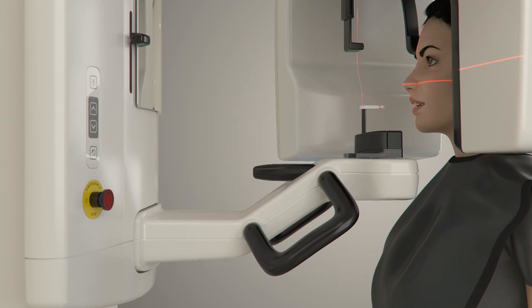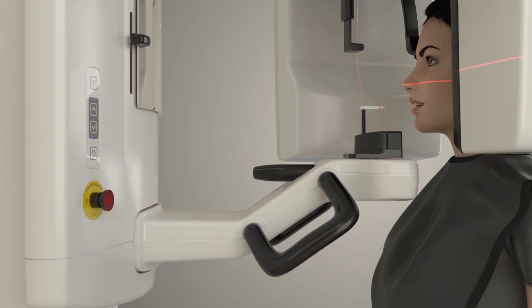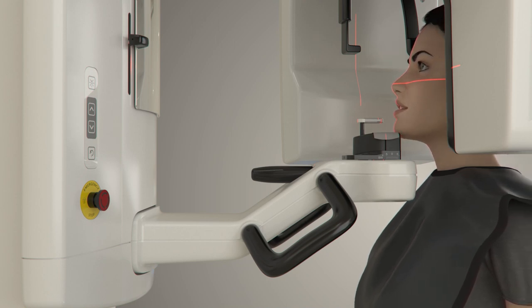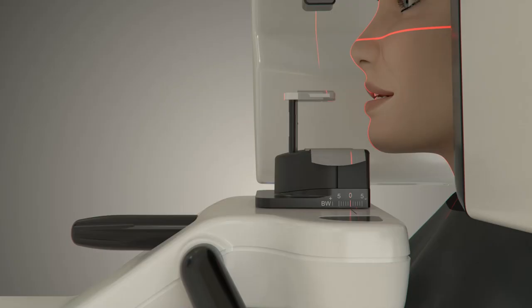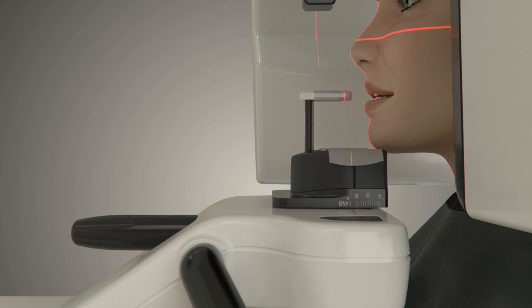To adjust the height of the unit, use the positioning panel and click up or down as needed. The patient positioning lights will turn on during unit height adjustment. Have the patient step forward so their chin is close to the patient chin rest. Position the chin rest so that it is level with the patient's chin. Adjust the chin rest using the adjustment knob so that it's set to the bitewing BW position.